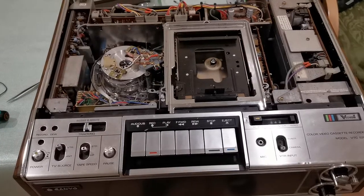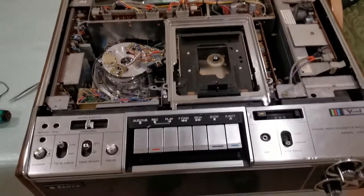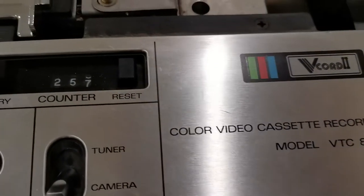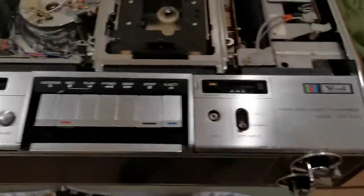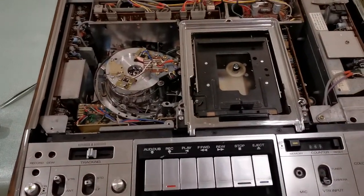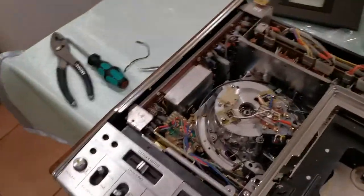This is an update video regarding my Sanyo 8200 model V-Core 2 machine that I purchased. It's probably been about two weeks now, and finally my parts have arrived, including my fuses.